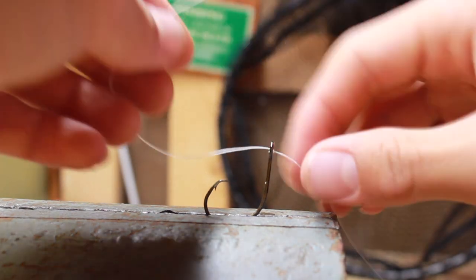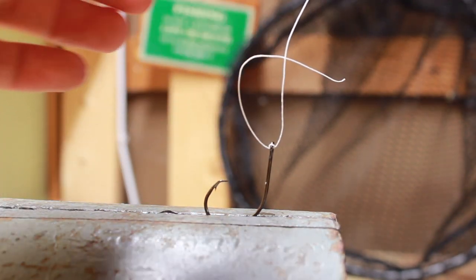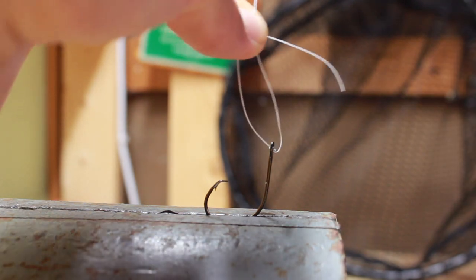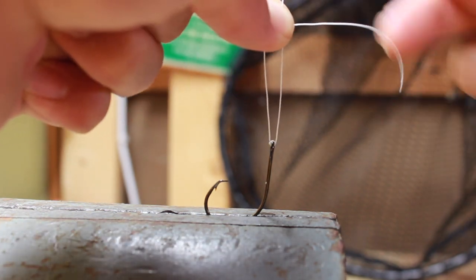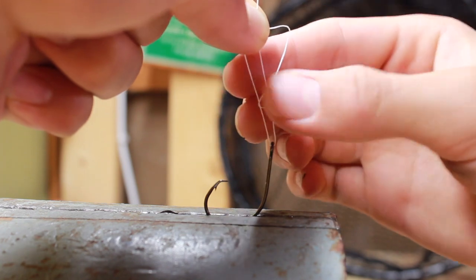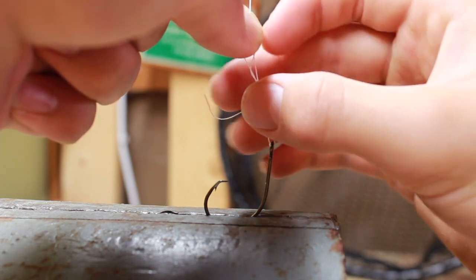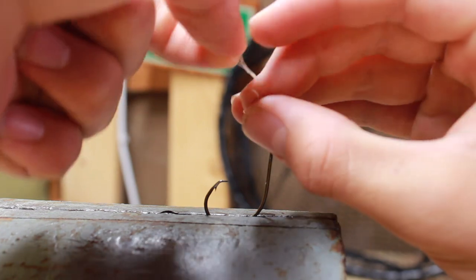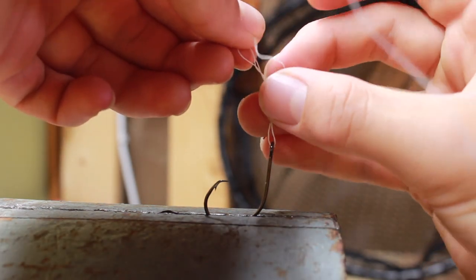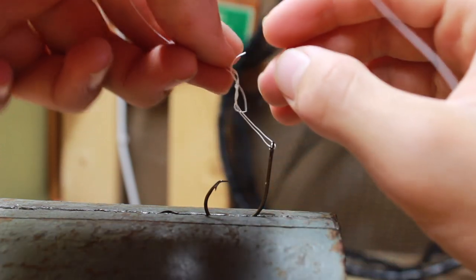Going out like that. With that completed, you're going to take your tag end — this guy — and pass it behind your main line like that. I like to pinch it back there to keep it from unraveling, so pinching it just like that. You're going to take this tag end and come in front of your loop like that. Then you're going to grab the tag end and wrap it behind the loop like that, and in front of the loop again like that, behind the loop again like that. Then see that little opening right there adjacent to your main line — you're going to take that tag end and pass it back through that little opening right there.